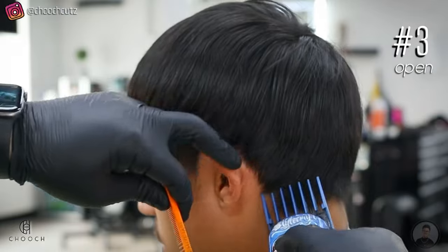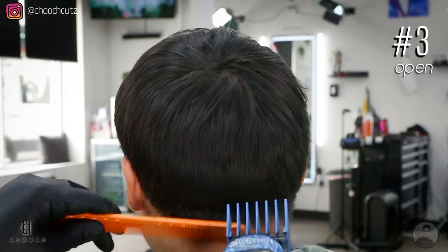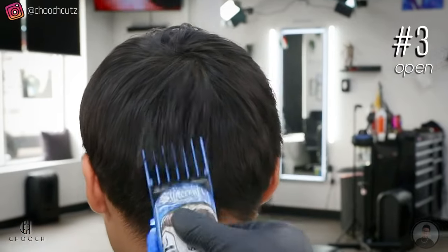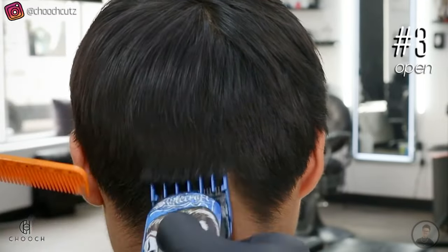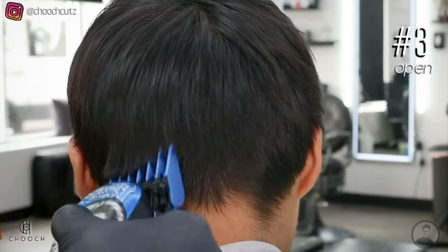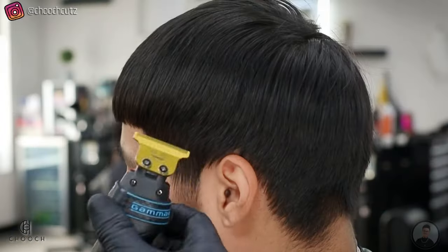I'm doing this in a flick-out motion and we're going to go all the way around the head using this guard, just to make things easier. As you're doing this, be sure to scoop out — we're not trying to create any harsh lines. So as you see, I kind of pick up the clipper out and towards me so that we don't create a harsh line.